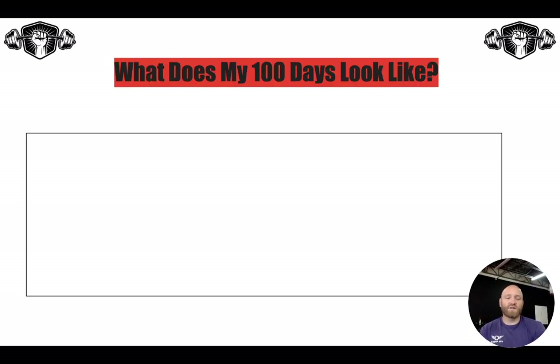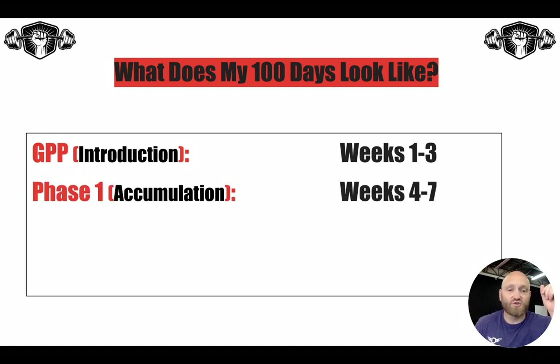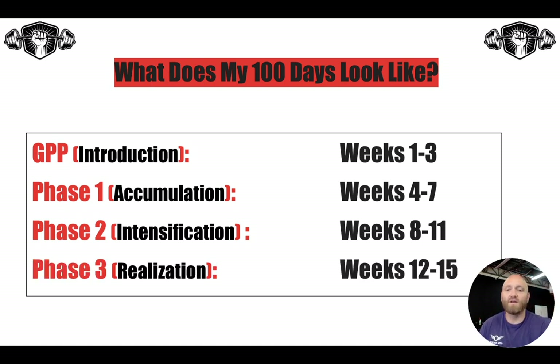Over the course of these 100 days, here's what it looks like. Weeks one through three are your introduction, your GPP phase — that does not count towards your 12-week year. Phase one is your accumulation phase: weeks four through seven. Phase two is your intensification phase: weeks eight through eleven. And phase three is your realization phase: weeks twelve through fifteen.